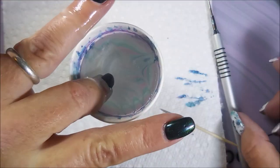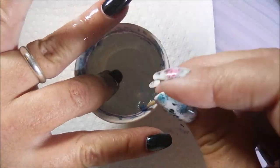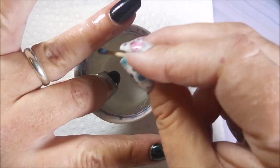I've already got my latex on and everything so I'm ready to go. I'm gonna get this stuff to work right. I need my toothpick to clean up that excess on the surface.